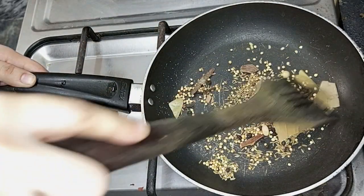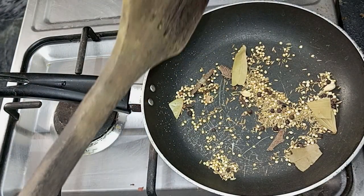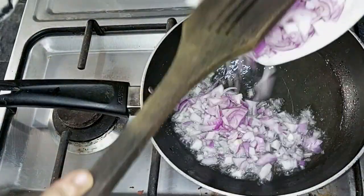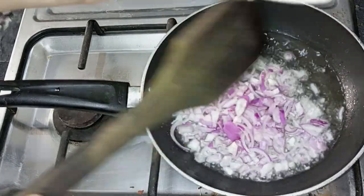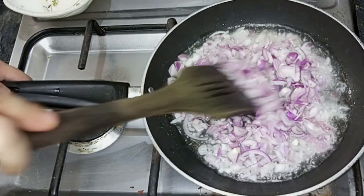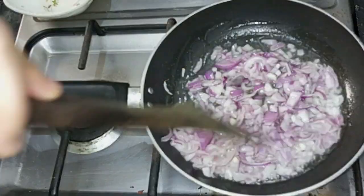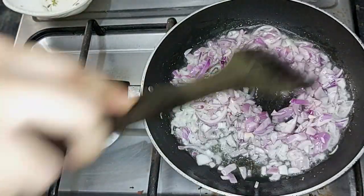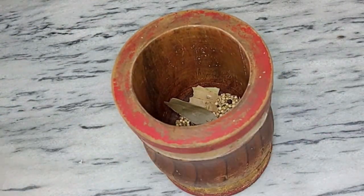Roast the spices very well. Now, put a pan on the side and add 4 tablespoons of oil in the pan. Heat the pan on high flame until it browns.